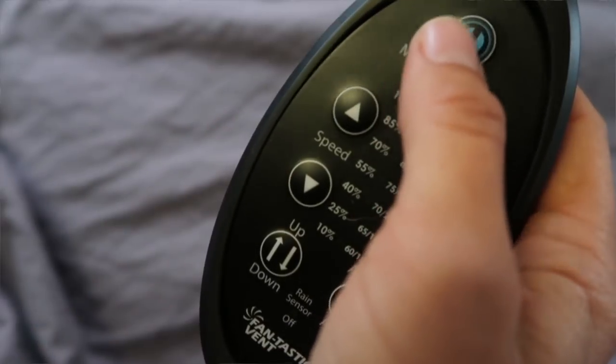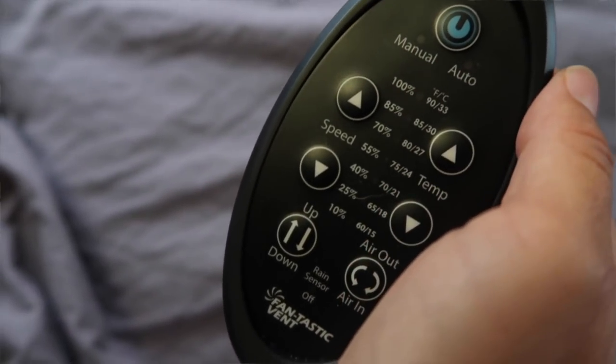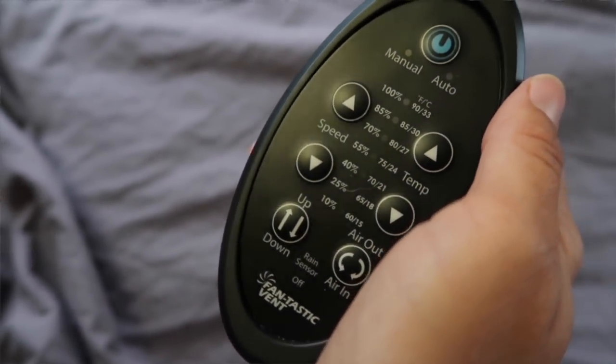Another fun feature is that ours has a rain sensor, so if it starts raining it automatically closes so you won't get rain inside. And with the remote, it will automatically open and close the vent anytime you want, so you never have to manually crank it either.